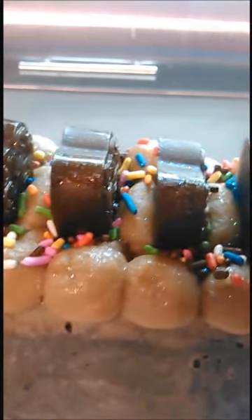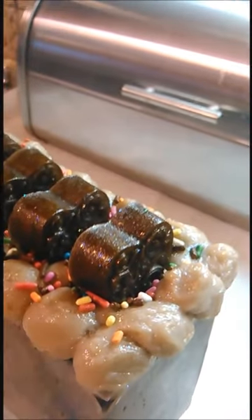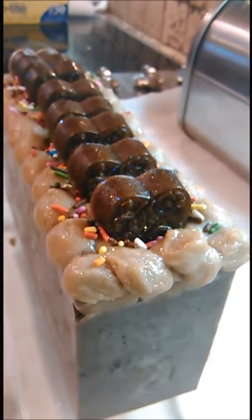So it has a little bit different look to it. It smells great. It has like a chocolate milk, a devil's food cake, and a Hershey's chocolate smell. So I'm going to cut it and we'll see how it looks.